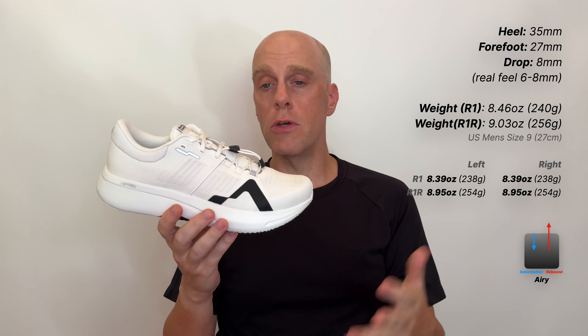So what do we actually have here? Starting with the specs: we have 35mm of foam in the heel and 27mm in the forefoot, giving an 8mm drop. The real feel of the drop is somewhere between 6 to 8mm — you definitely feel the drop in this shoe. The R1 weighs 8.46 ounces or 240 grams, while the R1R weighs 9.03 ounces or 256 grams — a slight weight difference between the two variations, measured at US men's size 9.